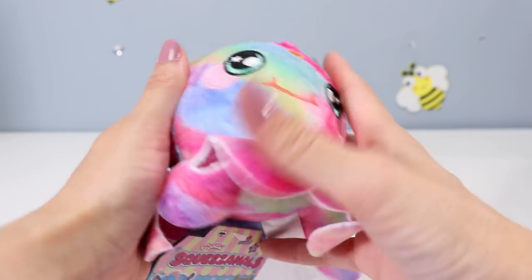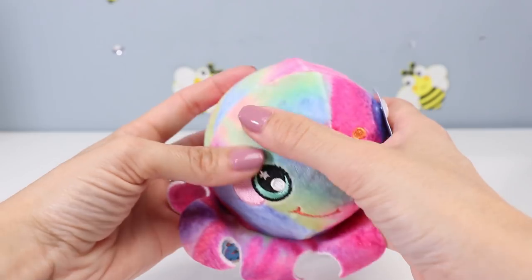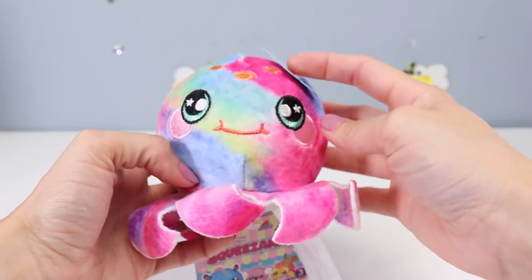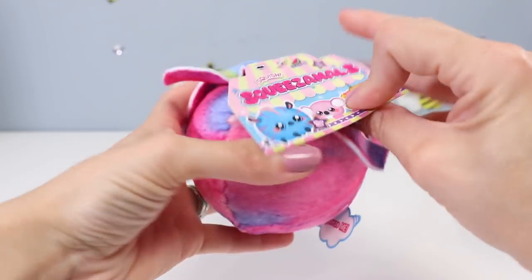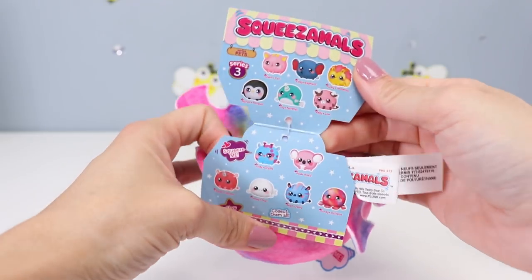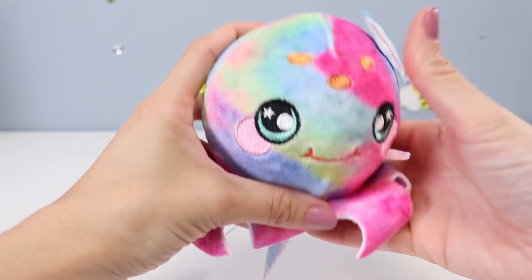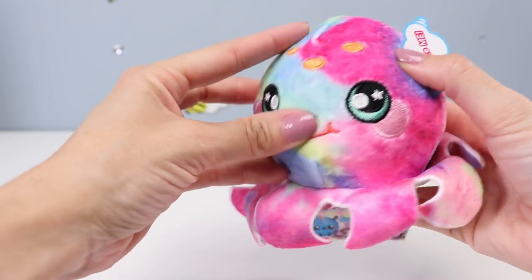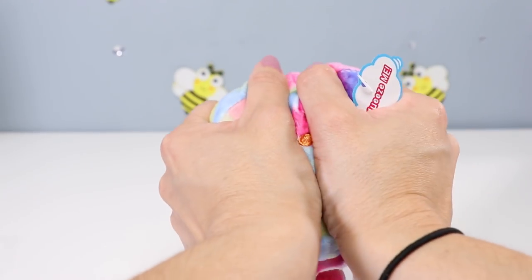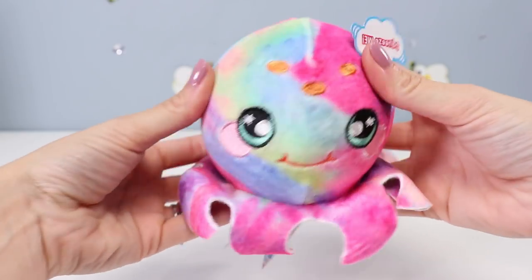The fabric is all mixed tie-dye with lots of pastel colors, which I love. She's got teal eyes with little white star reflections, pink cheeks, and a big orange smile. She also has three orange spots on her forehead, and additional fabric attached to her bottom to be her tentacles. I actually think she's super adorable, but she reminds me more of a jellyfish than an octopus. Her tag says Squeezemoles, recommended for children over three, and scented in watermelon — which is funny since the box specified grape. They say they're slow rise, but they're really not that slow.